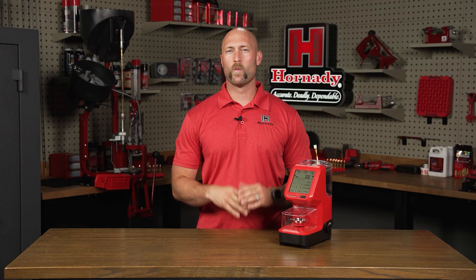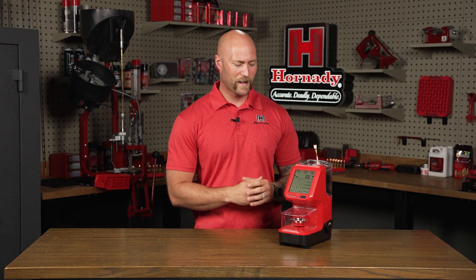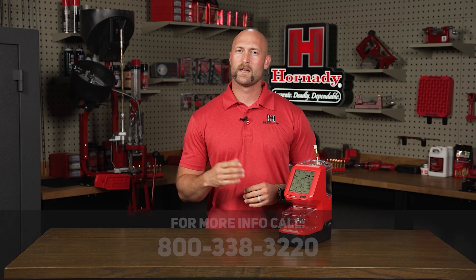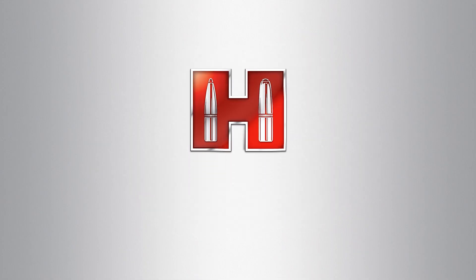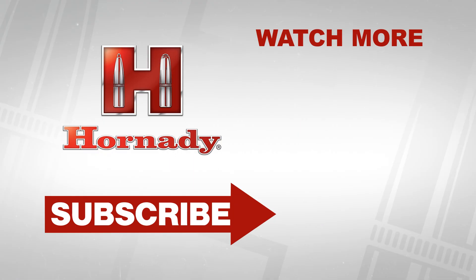The AutoCharge Pro is a welcomed addition to anybody's reloading bench. With plus or minus a tenth of a grain accuracy and a compact space-saving design, it really helps maximize your time at the reloading bench. We've tried to cover it all in this video, but if you have further questions, give us a call at 800-338-3220 and talk to our knowledgeable tech staff. We'll see you next time.